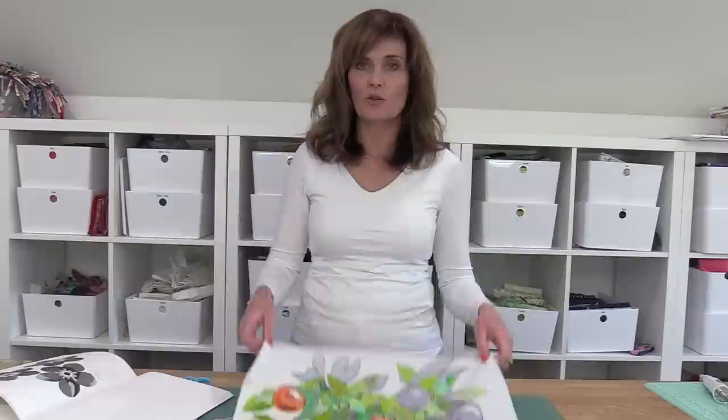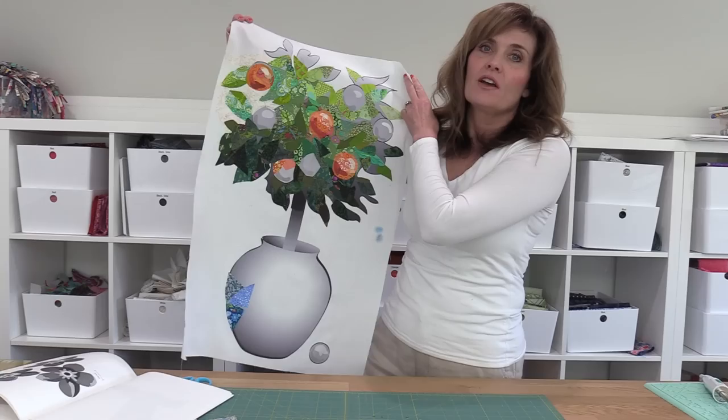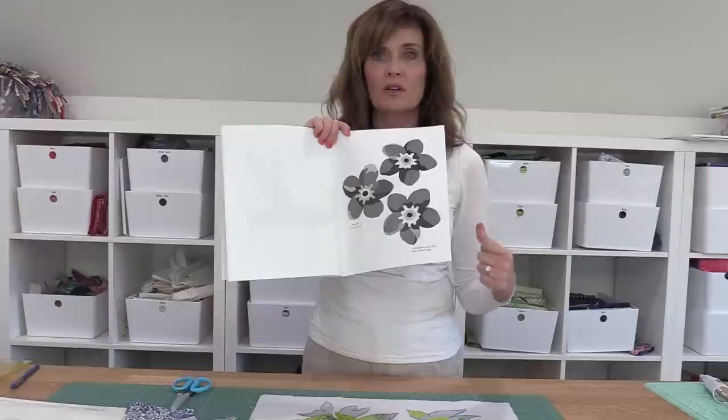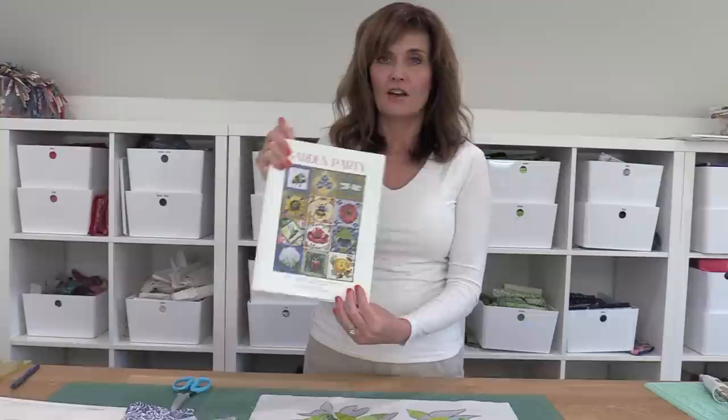I'm going to do two demonstrations for you today. Number one, I'm starting with this foundation panel — this is my Clementine beginner foundation panel pattern — and I'm going to do some demonstrations on this. Then we're going to go a little smaller, which might be a little more intimidating. We're going to demonstrate how to do a small flower like this with a pretty intricate center, and this is from the Garden Party pattern. So let's dive in.